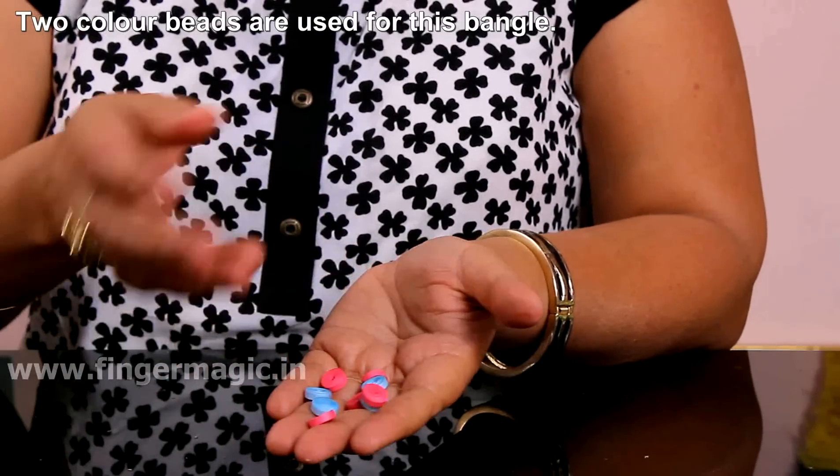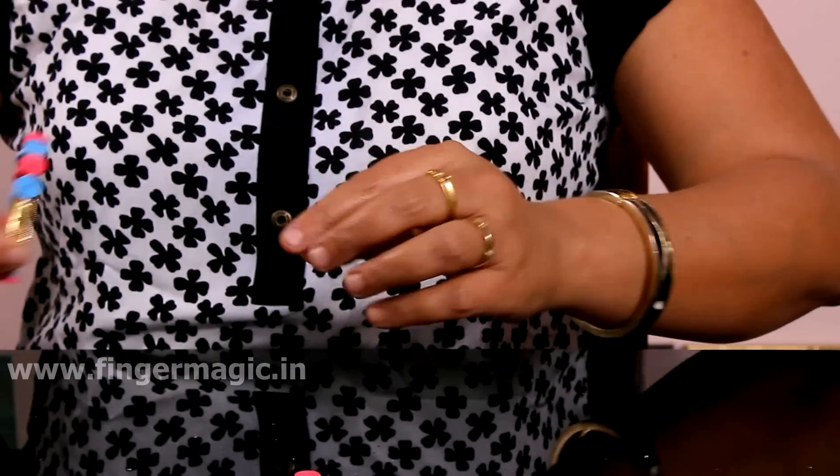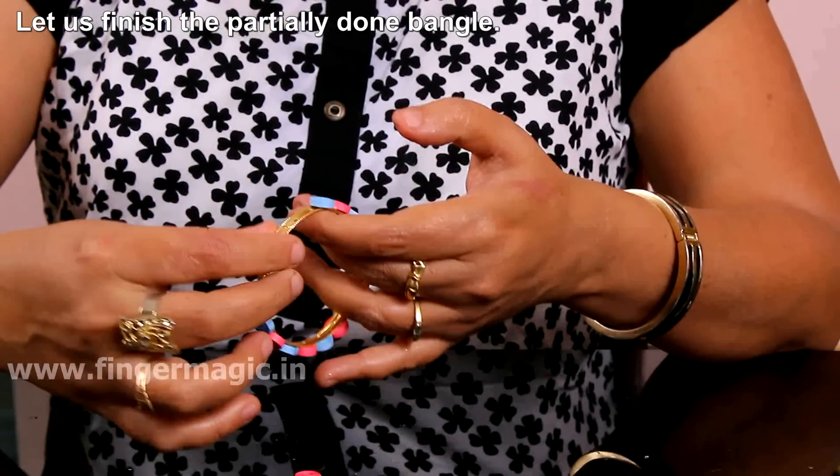Put two beads on it. I put it on and place it on a frame. I put it on the other side.